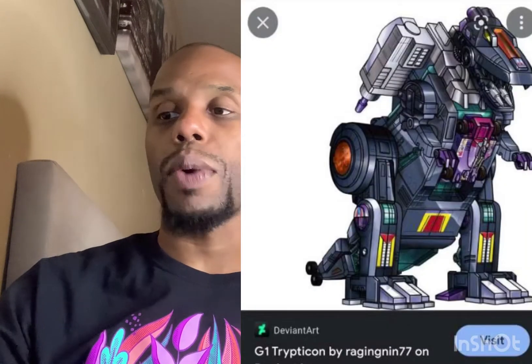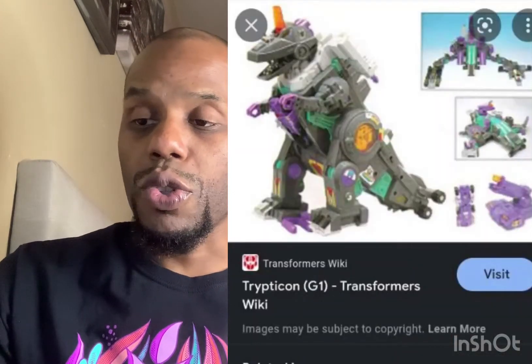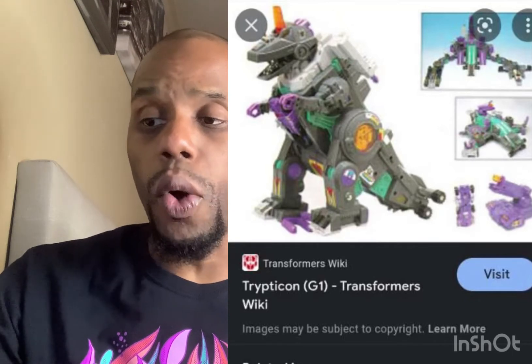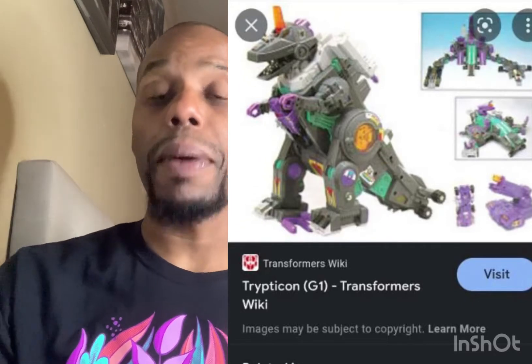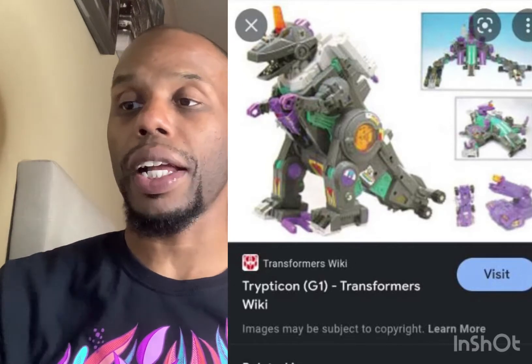The other Transformers one I want to mention — I don't know exactly how to pronounce his name but I thought he was cool. I saw him at Ross and should have grabbed him when I had the chance. It's Trypticon — T-R-Y-P-T-I-C-O-N — the G1 version. This thing looks badass. I remember seeing him in the cartoon. They really should make this one. He looked like an oversized Grimlock, which made him look really cool and awesome.